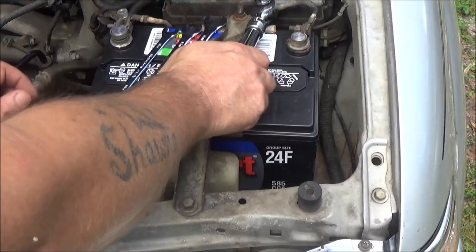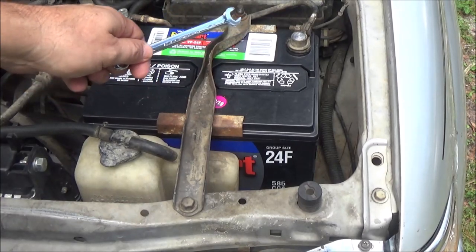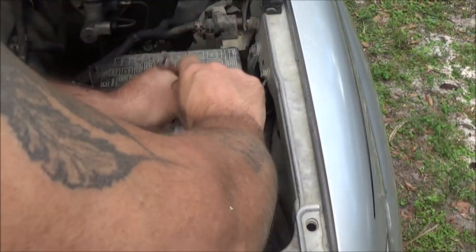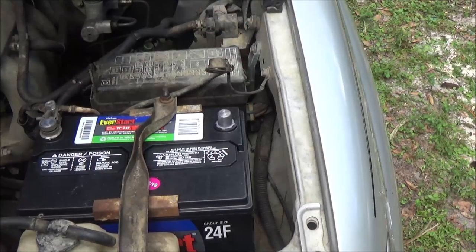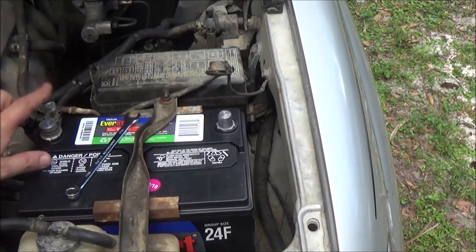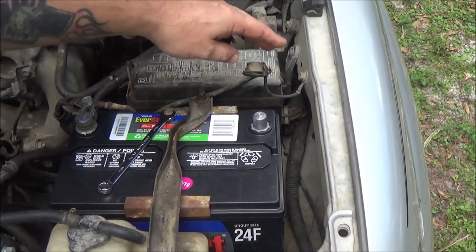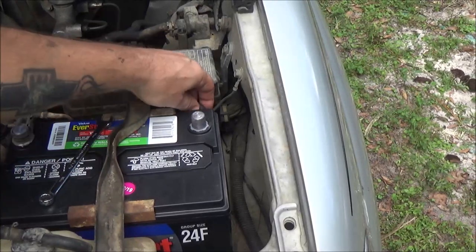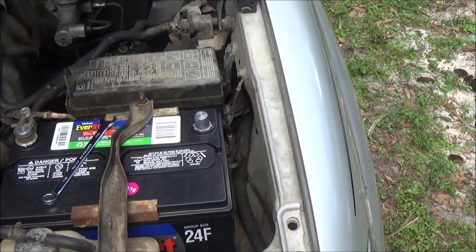The first thing you're going to want to do is unhook your negative battery terminal, because you are going to be unhooking a cable off the alternator that is constant power — it's full 12 volt. The reason you want to do this is because if you bump your fender or some kind of metal, it's not going to spark on you. If you unhook your positive one first and you bump metal, it's going to spark and may weld together. Try to put the negative cable down in there so it doesn't bring itself back over. Now we're ready to go.